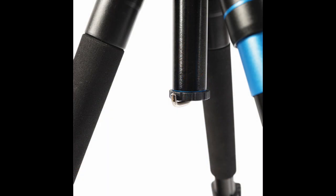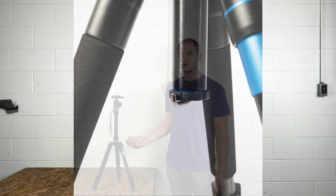Next up is the retractable weight hook, also known as a ballast hook, which is used to attach weight to add a little bit more stability to your tripod during a windy day.